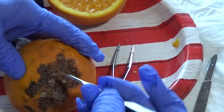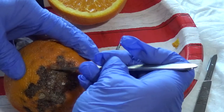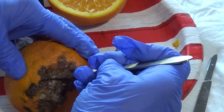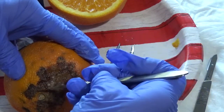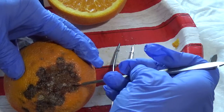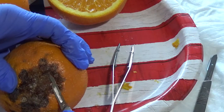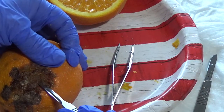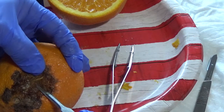The cross part is when you come back and go horizontal to the vertical cut you just made. Just the fact that you made those cuts means you should be able to see down into the good tissue underneath.